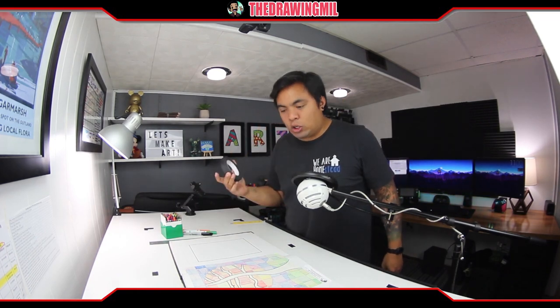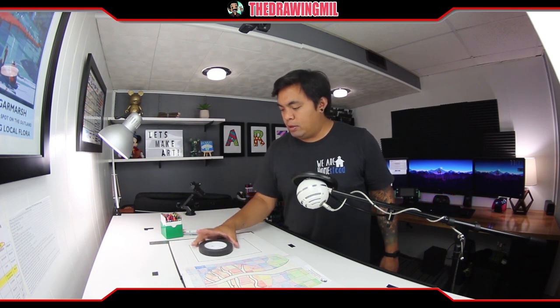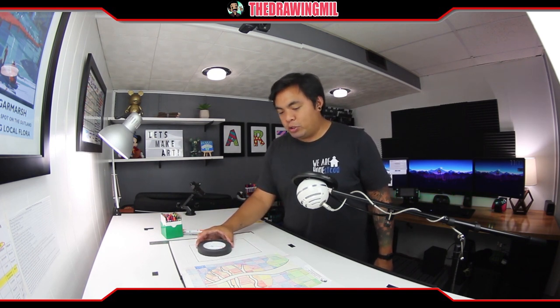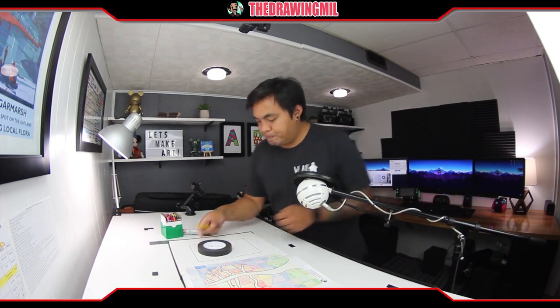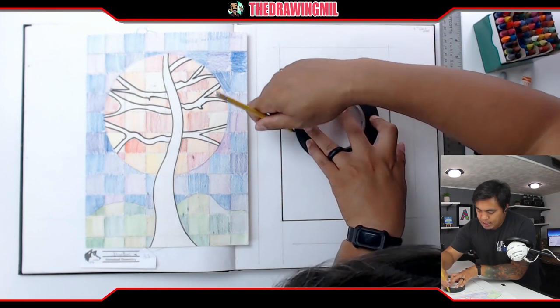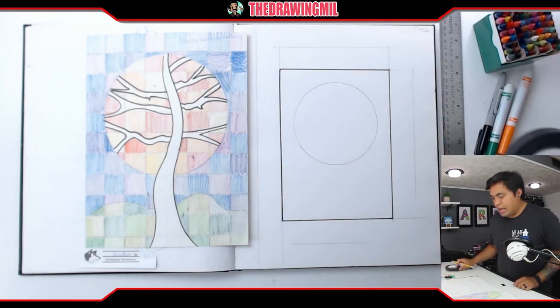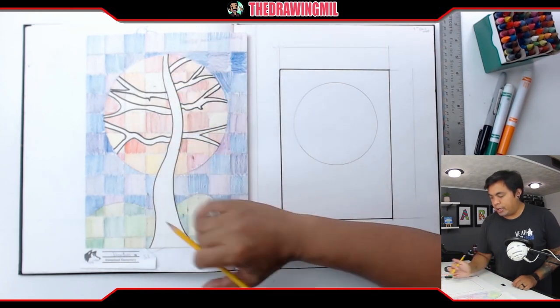I'm gonna need a circle to create the circle on top. I chose a piece of tape and I'm gonna put it in the middle-top and trace it with a pencil. You might not be able to see my pencil line because it's video and I don't want to draw too dark. There we go, and then I'm gonna make the tree trunk itself.